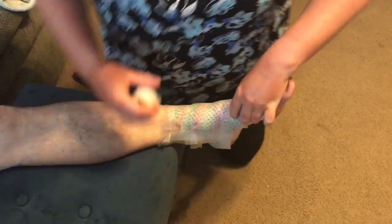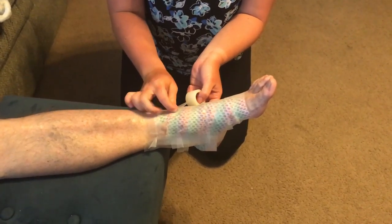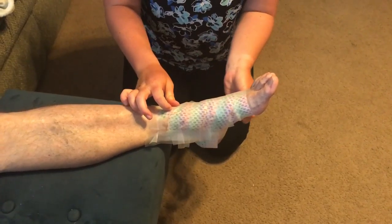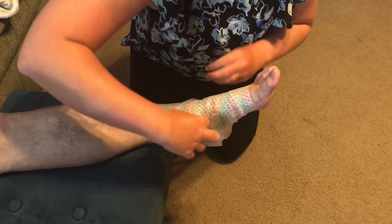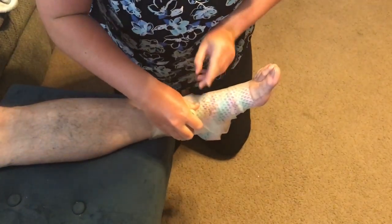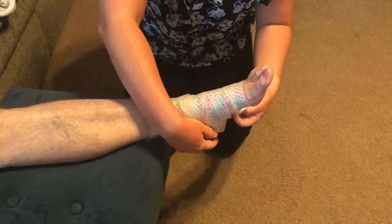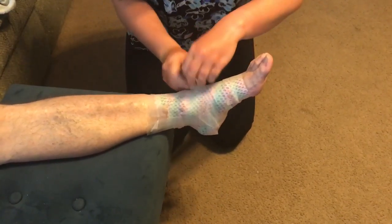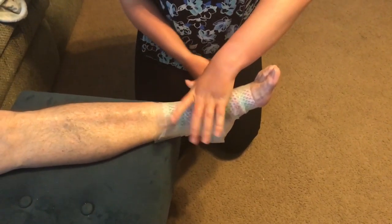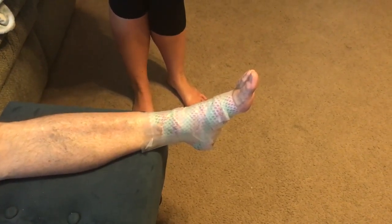The next one I'm going to do is a closed heel strip. And that is how you do a closed basket weave ankle taping.